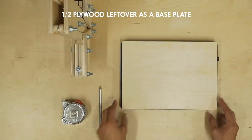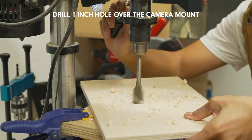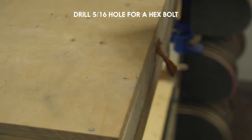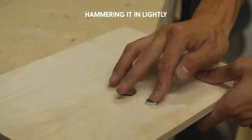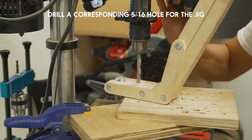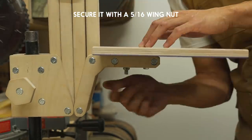To turn yours into a desk, get a base plate just big enough to cover the laptop, drill a 1-inch hole to clear the camera mount, drill another 5/16th inch hole a couple inches away from the camera mount, and hammer in the bolt head lightly. Drill another 5/16th inch hole and secure it with a bolt and a wing nut. That's it!